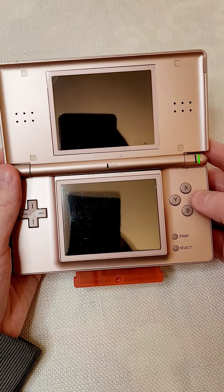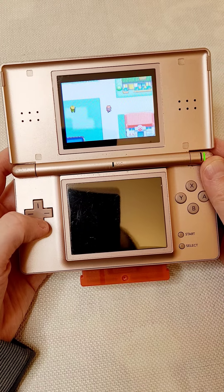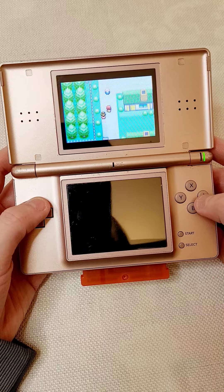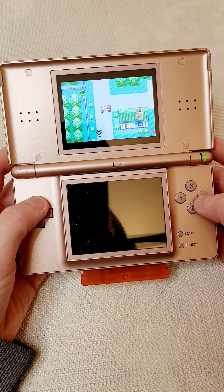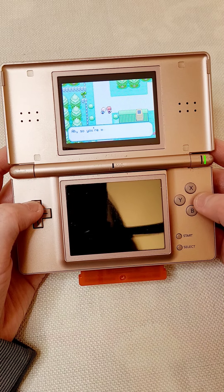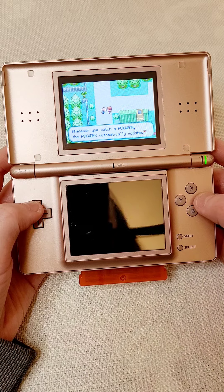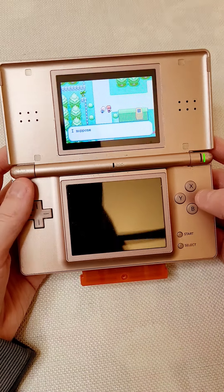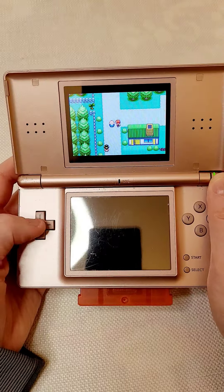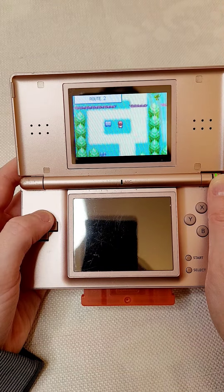I haven't seen any differences yet, so honestly I just think this is a straight up ripoff of the original game. I just wanted to skip by the old man teaching you how to catch Pokemon because we already know how to do that.